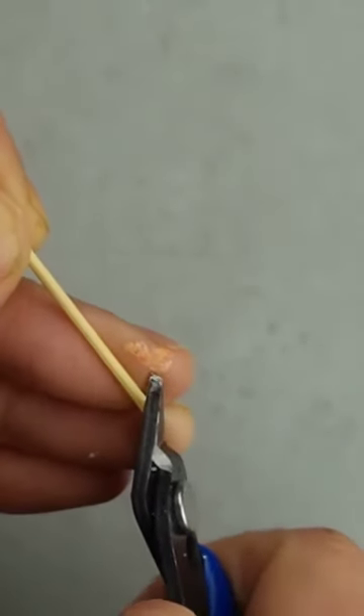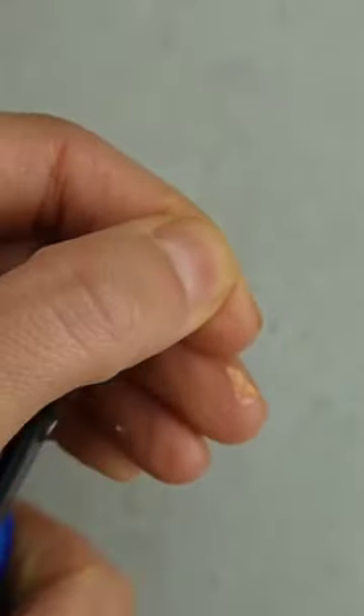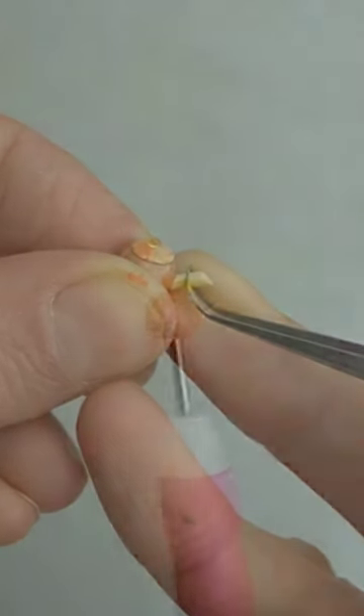I'm using a skinny bamboo toothpick to make the spout. As tiny as this is, I thought it still looked out of scale, so I shaved it down before attaching.